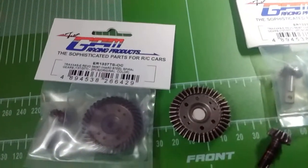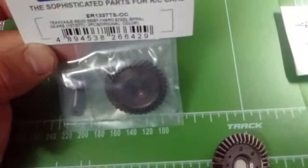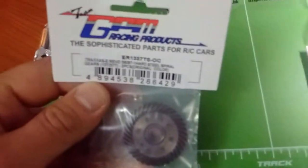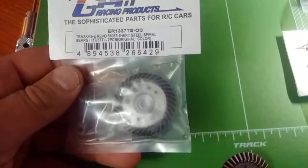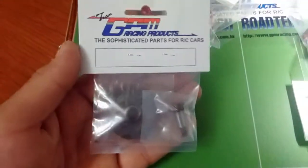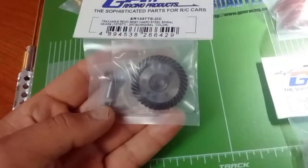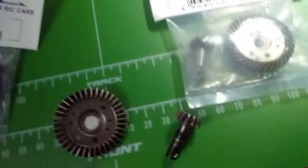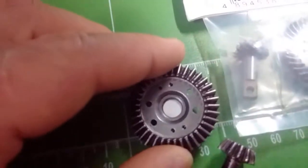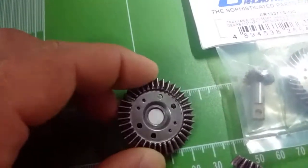So I wanted to introduce you guys to this part from GPM. There are several other manufacturers out there that make this hardened steel spiral gear — GPM isn't the only one that jumped on board with this, and it probably won't be the last. Because this is a must-have upgrade for the Traxxas Summit or the E-Revo. It's hardened steel, and to give you a comparison, this is the stock setup right here — just regular steel.